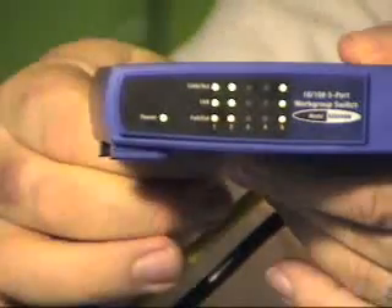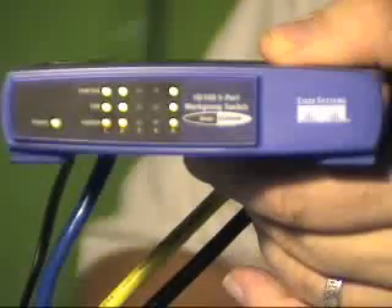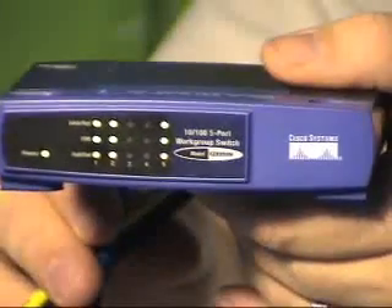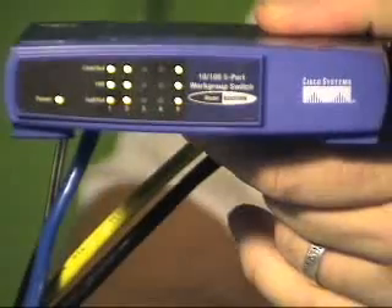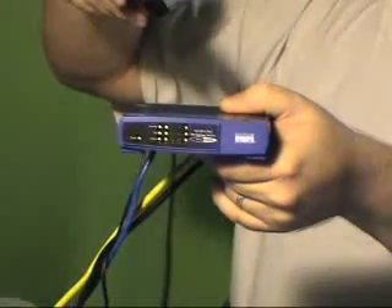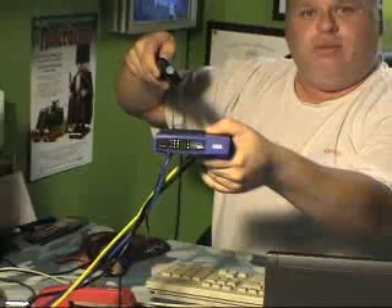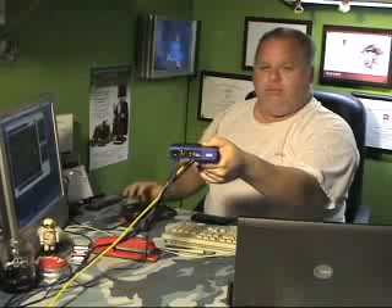If the LEDs don't come on, you've got a problem — one side or the other is either not on, not plugged in properly, or you have a bad cable. That's it — couldn't be any simpler. Good luck setting that up, and we'll see you next time. Talk to you later, bye.